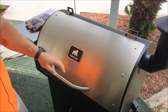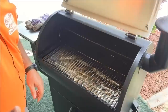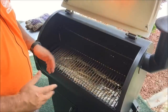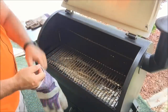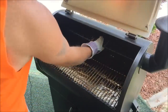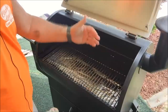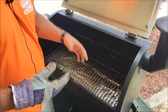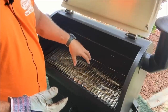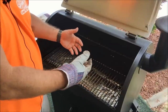This is my Grilla Silverback pellet grill. I cooked on it yesterday and haven't done anything to it yet. You can see the tin foil is still pretty clean — I only cooked some chicken breasts and baked potatoes. Before I clean it out and replace the tin foil, I usually clean my grates first so all the debris falls onto the old tin foil that I'm about to remove. That way when you take it off, all that stuff goes away and doesn't get on your new tin foil.